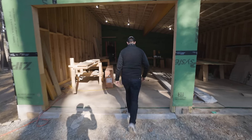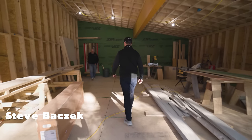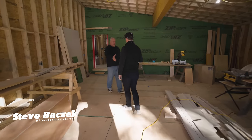Let's go check out this garage. Steve Basic, the architect, is joining us. Hey Steve, thanks for joining me. Always a pleasure to have you come by.